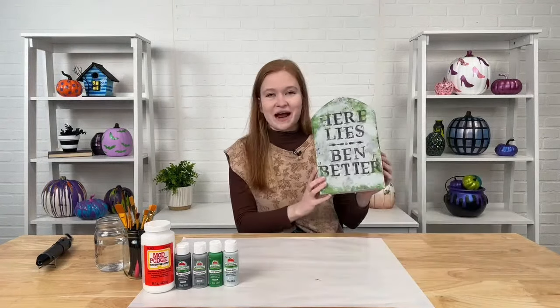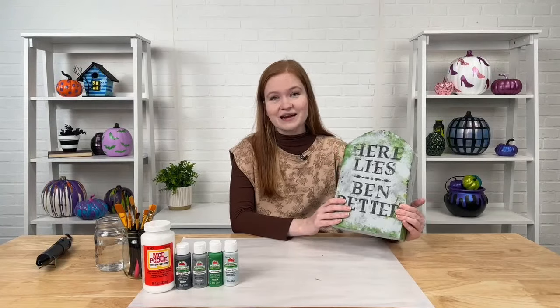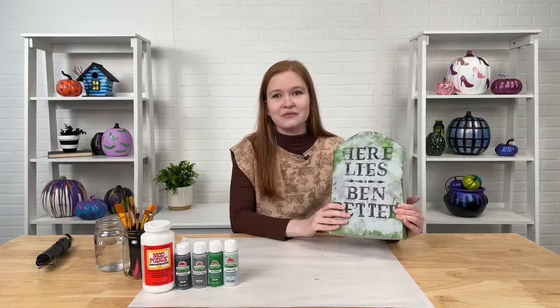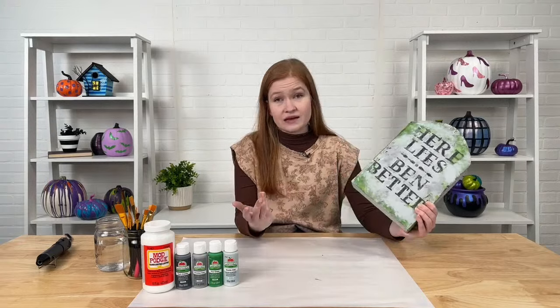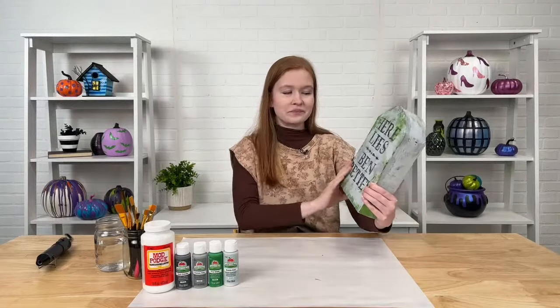Hey everybody, welcome back to another craft break. My name is Emma Panuski and we are going to be crafting a very inexpensive, super fun Halloween craft with Apple Barrel. We're going to be making these little DIY tombstones. The most fabulous thing about this craft is that you probably have all of the supplies at home — all you need is a cereal box, some newsprint or newspaper, tissue paper, disposable plastic shopping bags, your Mod Podge, and your Apple Barrel paint.